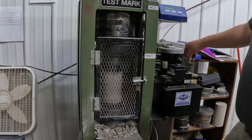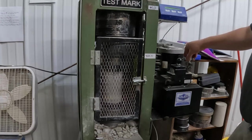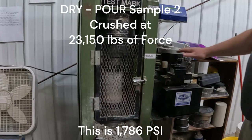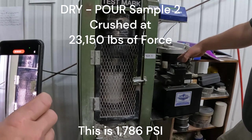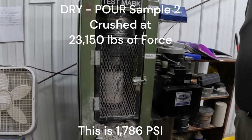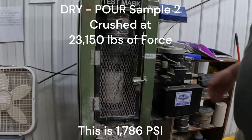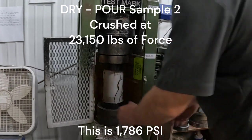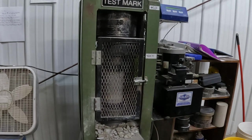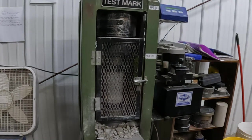So what we did differently: we moist cured all of the samples for 28 days and started that moist curing as soon as possible. We mixed all the wet mix samples as dry as we could, just in case that was an issue. And then we rodded those samples thoroughly as we put them into the molds, so you'll see they did come out looking a lot nicer. On the dry pour, we packed the mix into the mold tightly, to simulate especially if you're using a vibrating screed tool that really packs the dry pour mix into your framework.